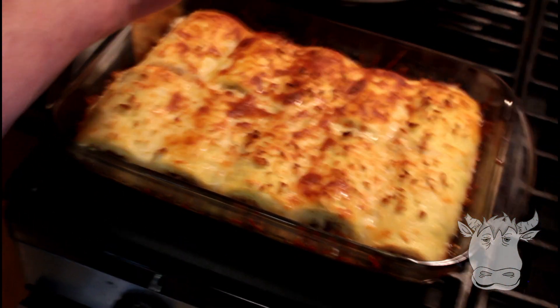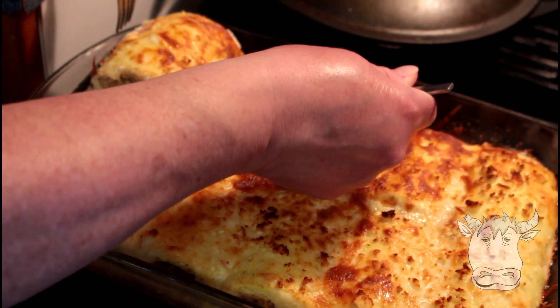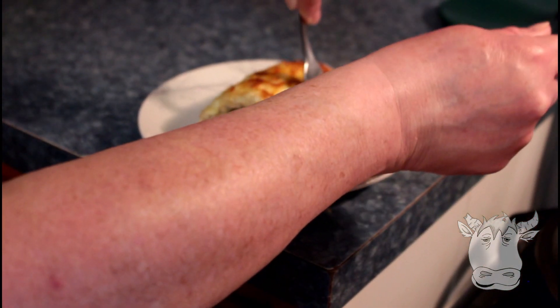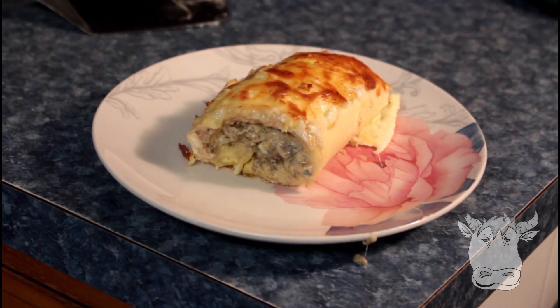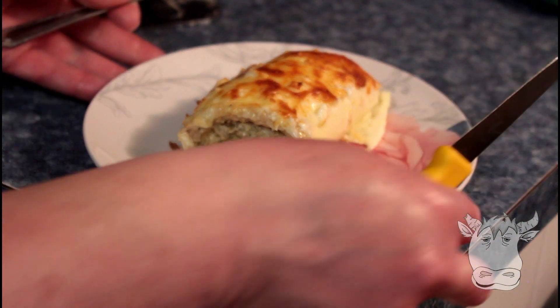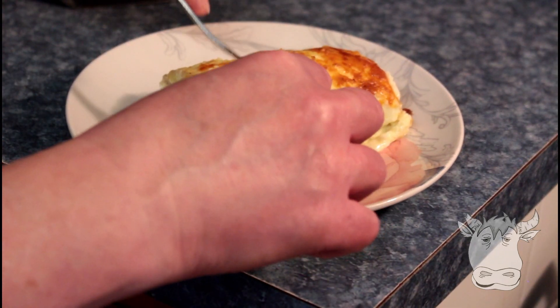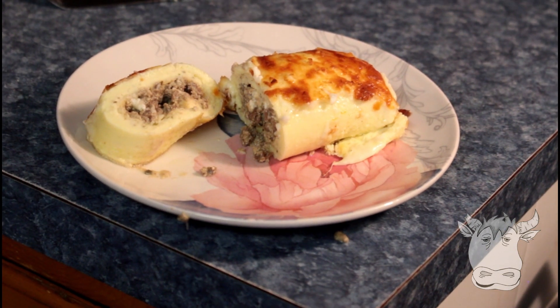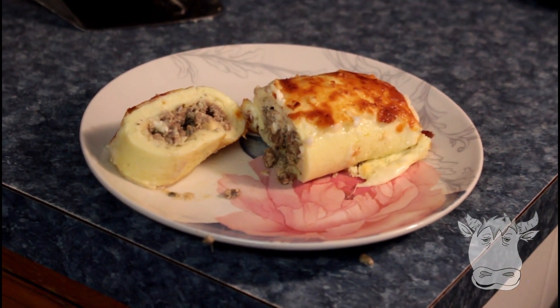Fork. Scoop it out. There you go. Look at that — looks good! Doesn't that look amazing? Once you get your wrists out of the way. Yeah, look at that. It's beautiful. And then cut yourself a piece and enjoy some manicotti, carnivore style. We'll see you next week. Hope you liked the recipe. Bye!